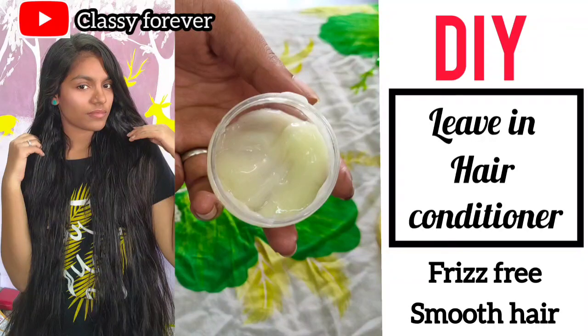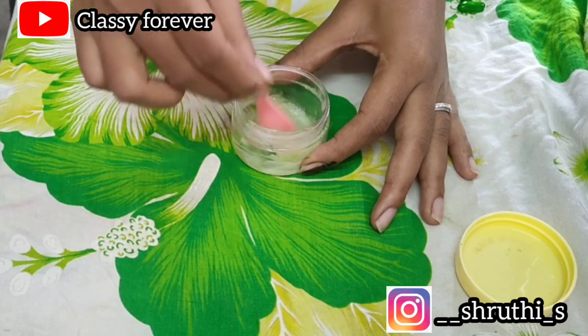Hello everyone and welcome to our channel. In this video, our hair is soft and smooth and silky, so we can do a DIY leave-in hair conditioner.